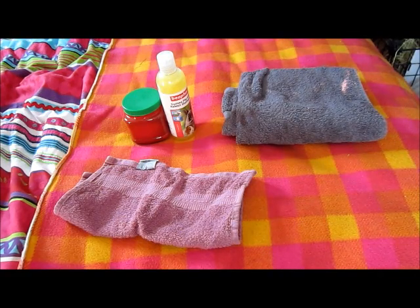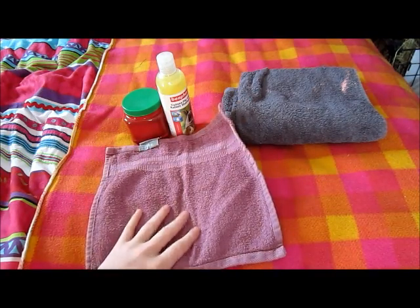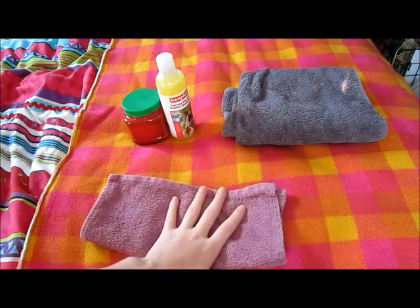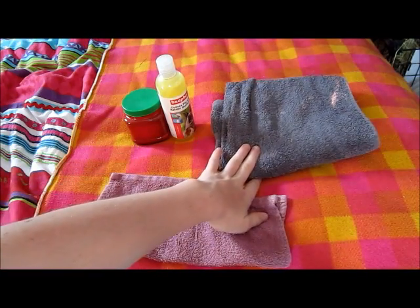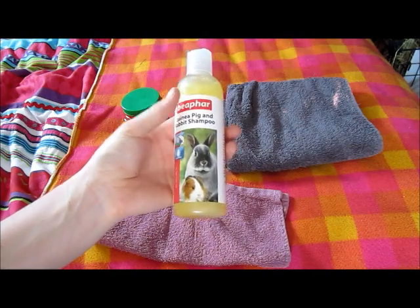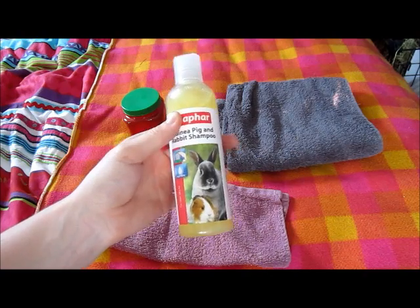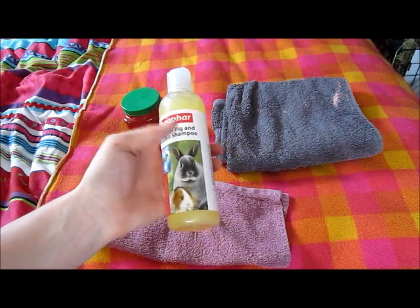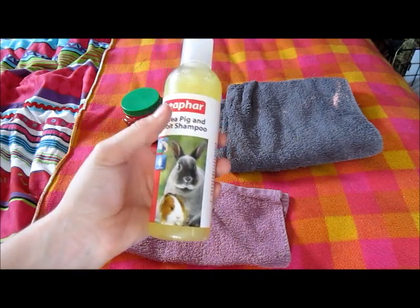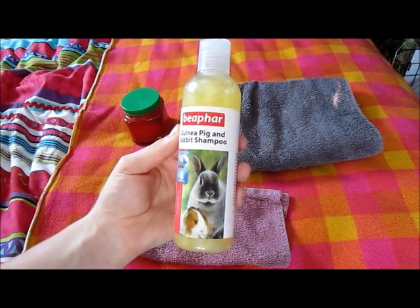Here are the items that you're going to need. You're going to need a small flannel — we just pop that down on the sink so the piggy can stand on something and doesn't slip around. You're going to need a towel so you can dry them off after. A pet safe shampoo — please get one that is pet friendly. Please do not use a usual human shampoo; they're not good for your piggy and can contain chemicals which are dangerous. This is guinea pig and rabbit shampoo and I bought this one from Pets at Home.